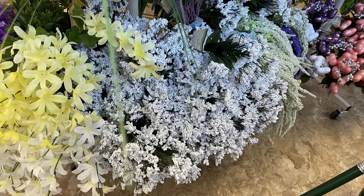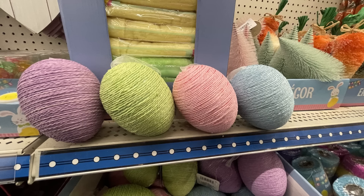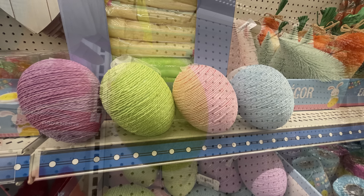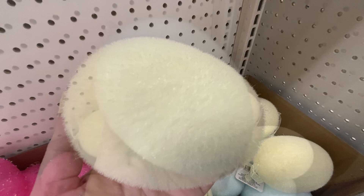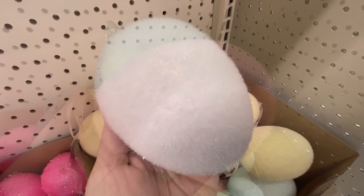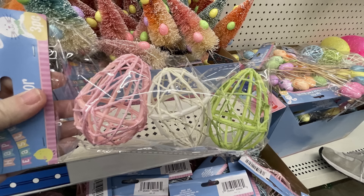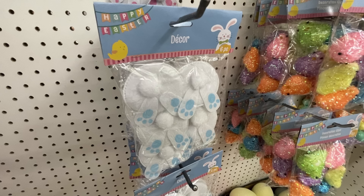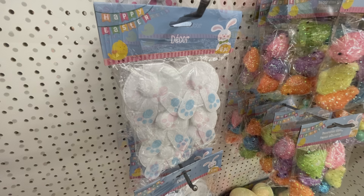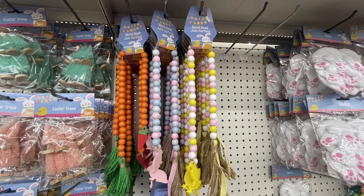We've got a bunch of the glittered berry flowers — they put these out every spring — and lilies and daffodils starting to come out, plus cherry blossoms and lots of different flowers for spring. They also have large eggs with yarn wrapped around in four different colors, and fuzzy furry eggs. They brought back the stuffed bunny feet with the little tail in pink and blue — you get six in a pack. And of course there's the beaded garland.